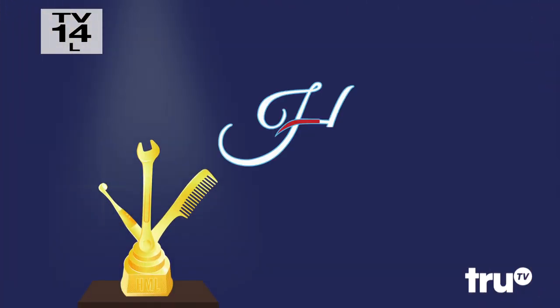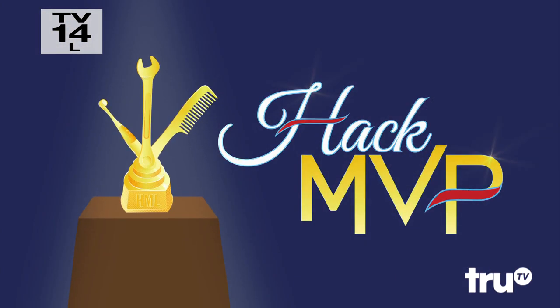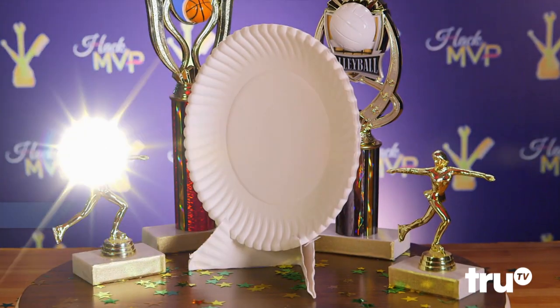The Hack MVP Award. Today, we salute an item that's constantly carrying the team: the paper plate.